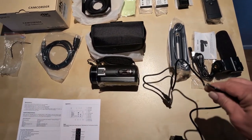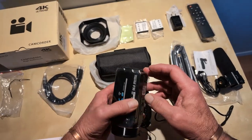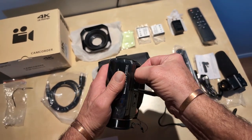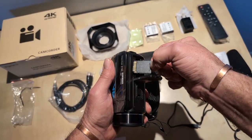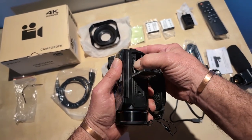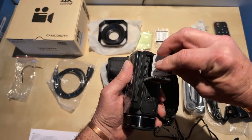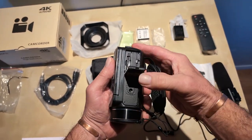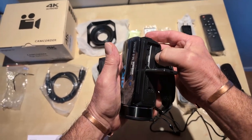It comes with a 32 gig SD card which sits right here and goes right in there. Your battery goes right in here — it goes in that way. To get it out you just clip this little thing over the top and it pops out.